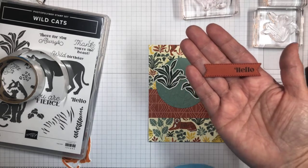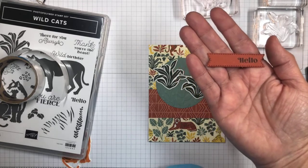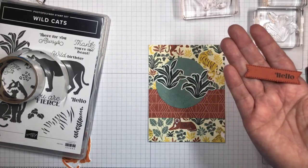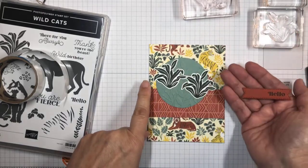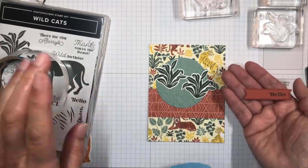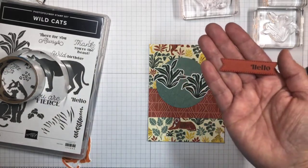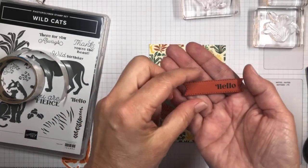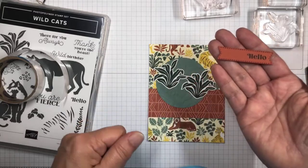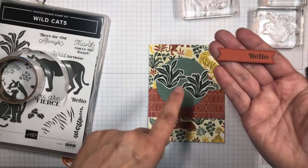My new favorite in-colors are Fresh Frisia and Pale Papaya — I seem to be using those a lot. But one of the things I love about Evening Evergreen is that to me, this is a real true Hunter Green. I can remember years ago looking for Hunter Green cardstock and couldn't find any, but this would fit the bill. It's different from Mossy Meadow and is a really nice color.